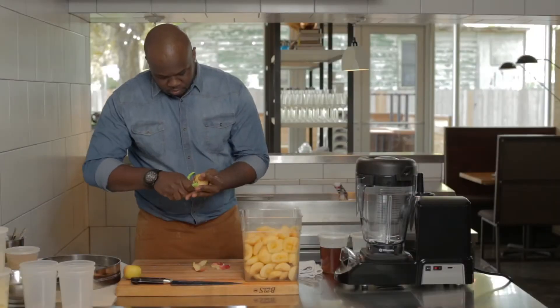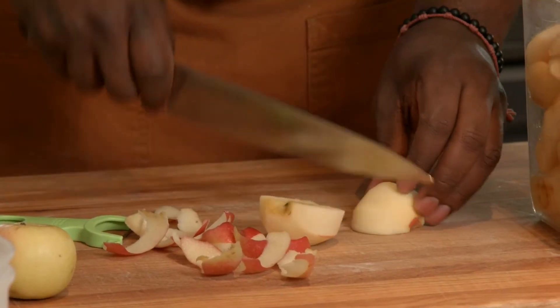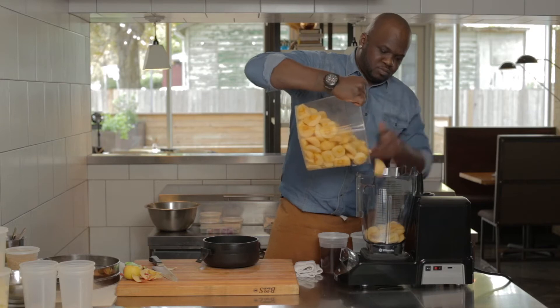Typically making sorbet, you would cut up the apples into cubes, really small. In the XL, I can put the apples into quarters and I can also add all my ingredients in at the same time.